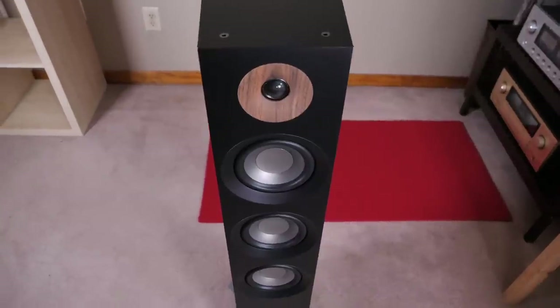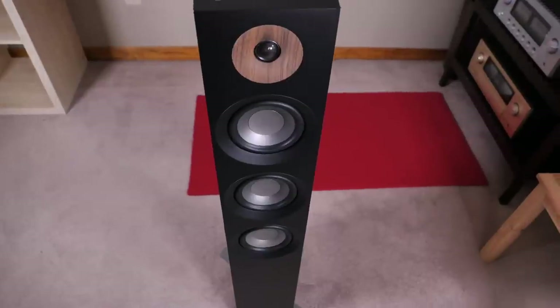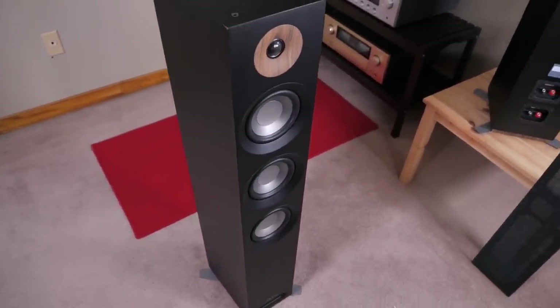Here in the US, you can pick up a set of these speakers for as low as $330 a pair new. And that price also includes shipping to your home, which is kind of crazy.